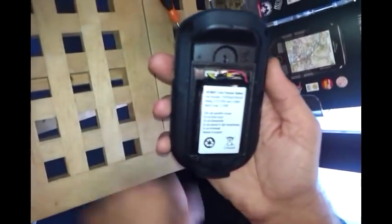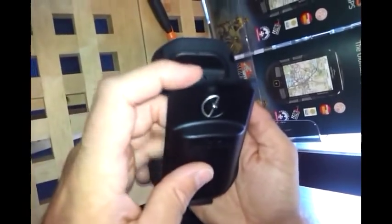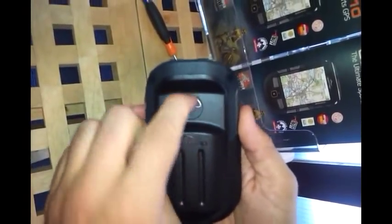You just then need to put the battery in the battery compartment, make sure the wire's tucked in, and then replace the battery back on the Active 10 by turning the D-ring. And that's then complete.